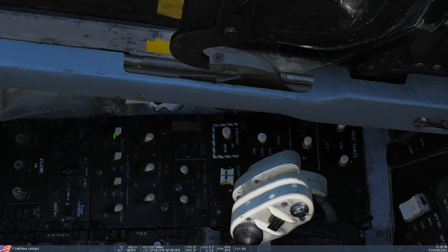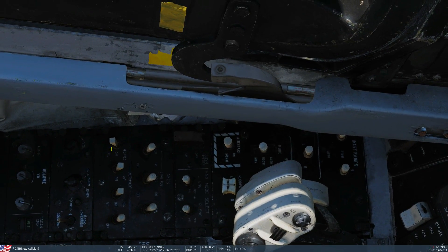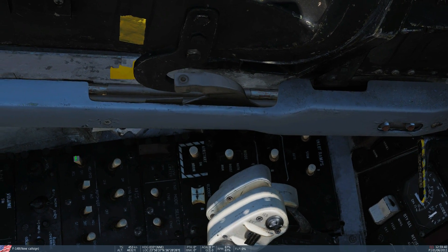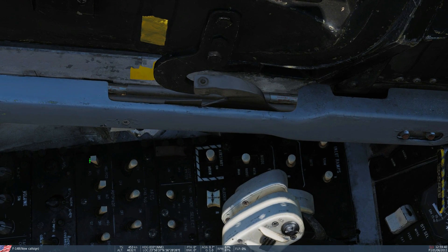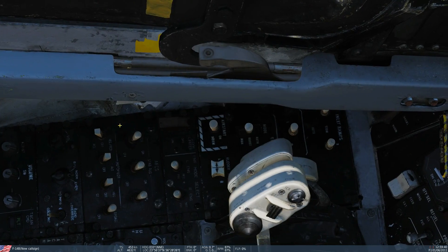We've also got ACL — that is automatic carrier landing. As it sounds, that allows us to do a full automatic carrier landing in conjunction with the APC, the automatic power controller. We're going to do a complete video on ACL and APC working together to do a fully automated landing.